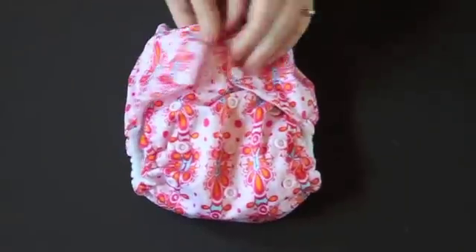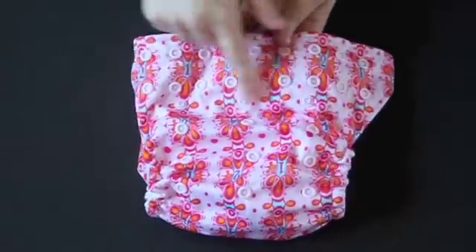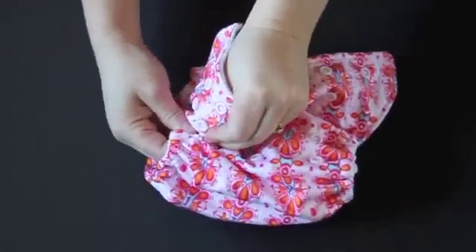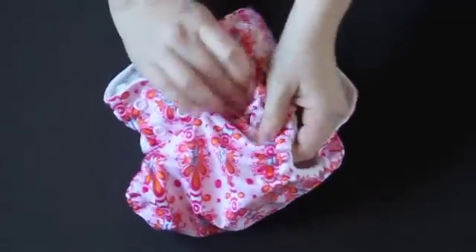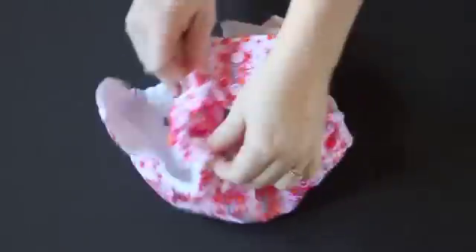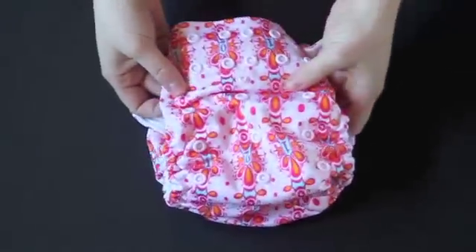Let's first look at the features of the diaper. This is a one-size diaper, which means it's intended to fit your baby from birth to potty training. You adjust the sizing using a snap-down rise in the front that contains four rows of snaps. If I were wanting to get this diaper on the smallest setting, I would just snap down the front and get it really small. On a medium setting I would put it on medium snaps, or if I want it on its larger setting I don't snap it down in the front at all.